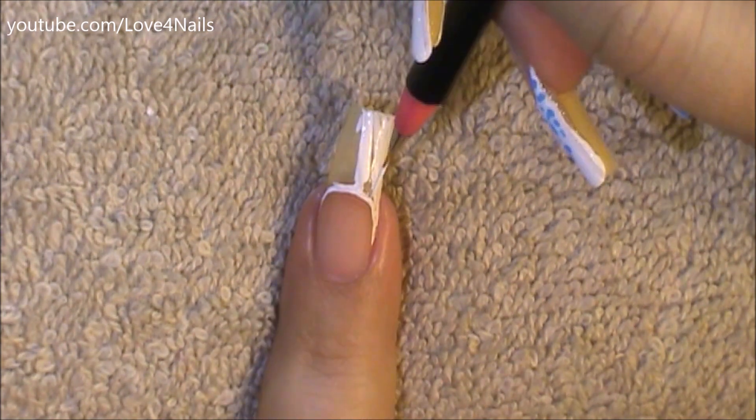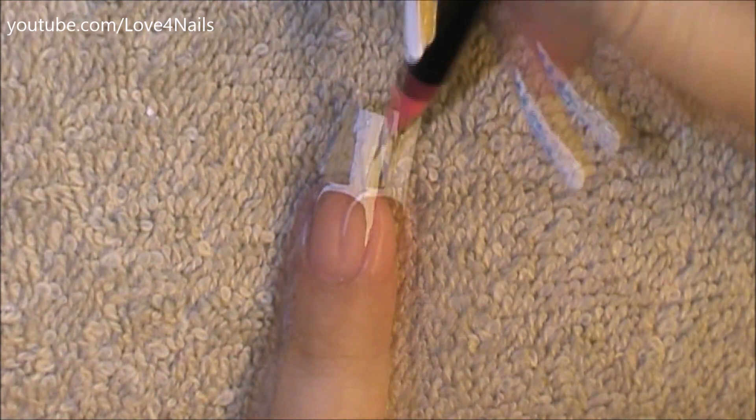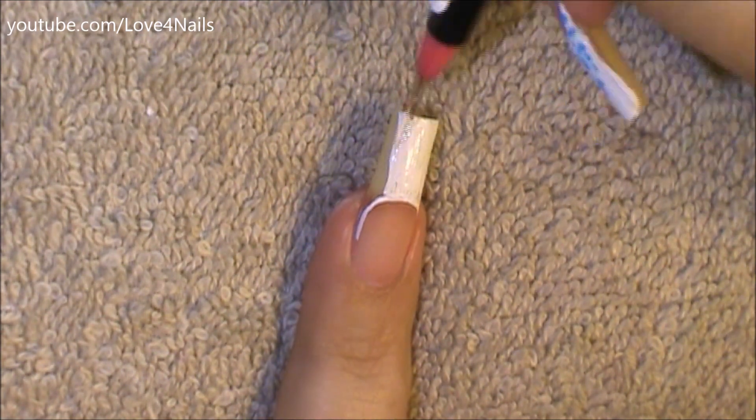I just used opposite colors is what I'm trying to say. So here I'm just filling in the top area with the white color, filling in that French manicure.